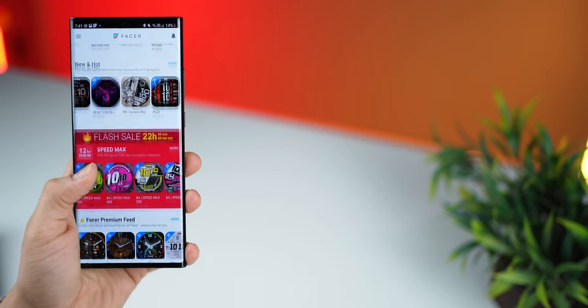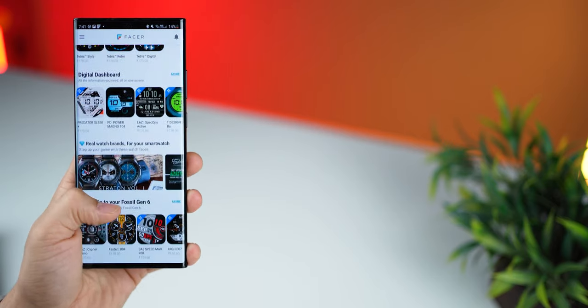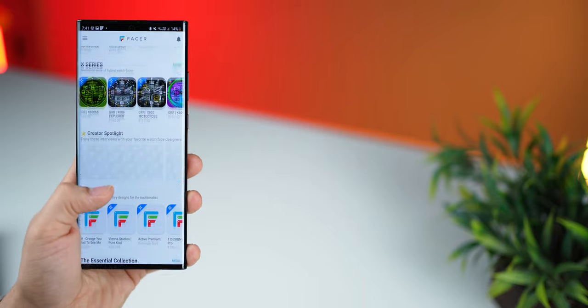Facer is a watch face library that you can download from the Play Store for free, and it offers thousands of watch faces, both free and paid.